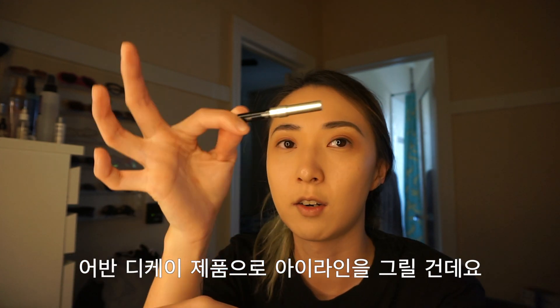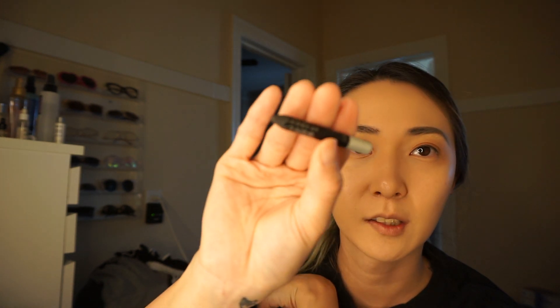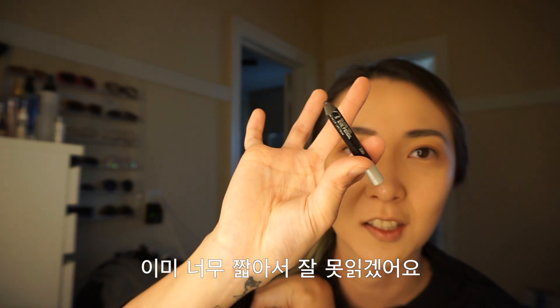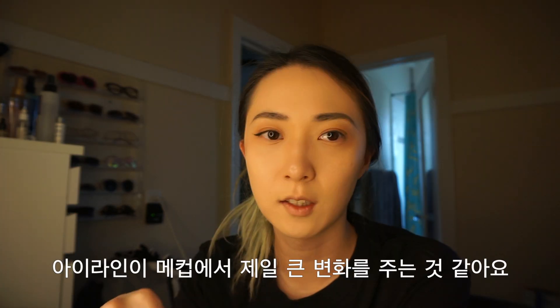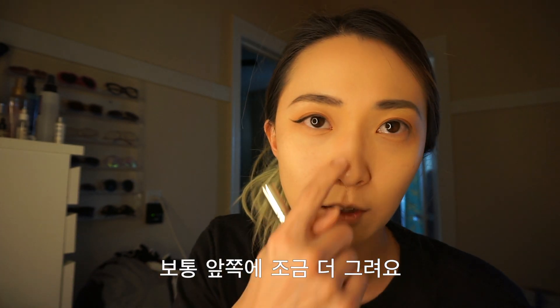I want to draw eyeliner with this Urban Decay — I don't know if you can see — 24x7 Glygon Eye Pencil. It's already twitched so you can see it changed. I think the one thing that makes a huge difference in makeup is doing eyeliner. I usually draw a little more on the front with this Physicians Formula Eye Booster. Before... after.